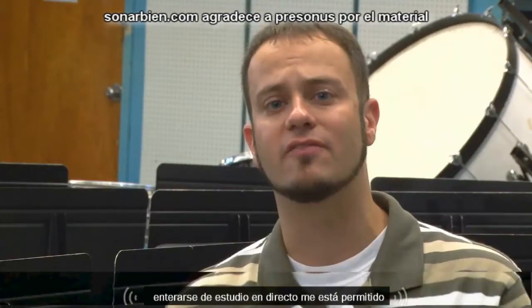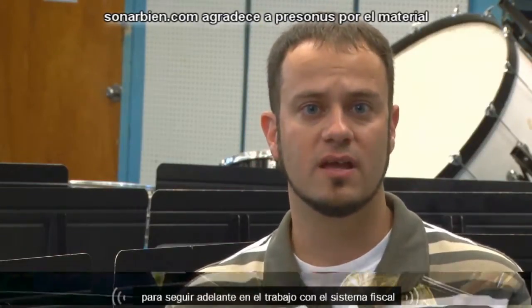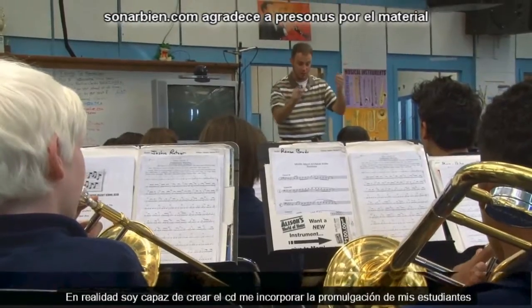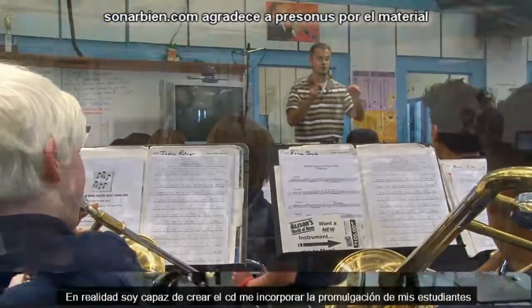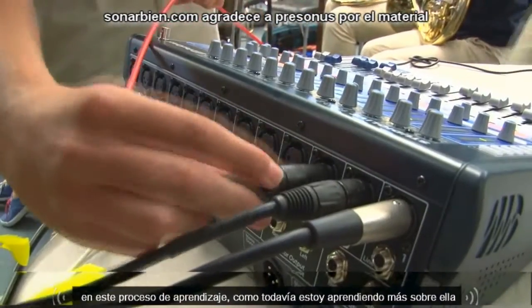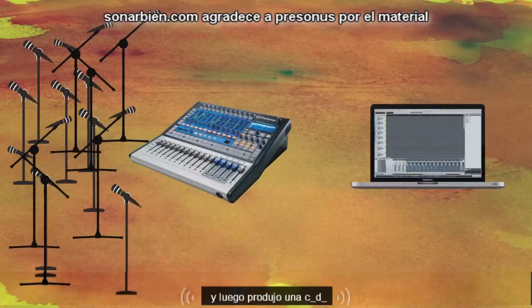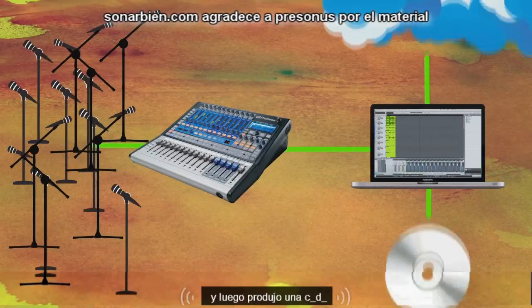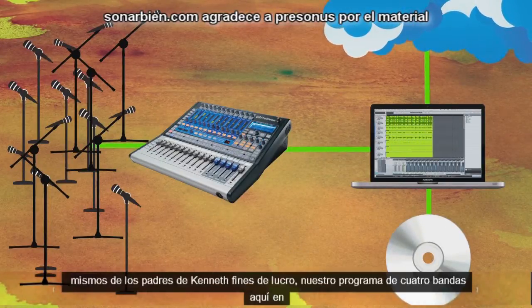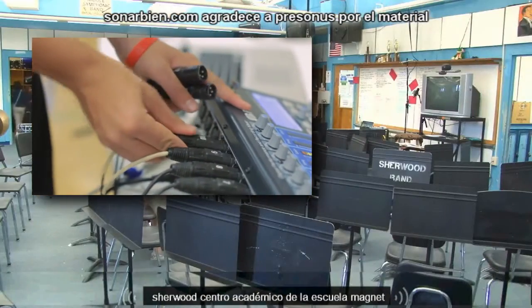Finding out about StudioLive has allowed me to work with that system. I'm actually able to create the CD myself, and I can incorporate my students into this learning process as I continue to learn — edit, mix, and come up with the final product — then we produce a CD and sell it to parents, and it's pure profit for our band program here at Sherwood Middle Academic Magnet School.